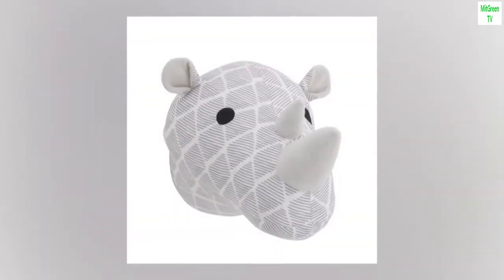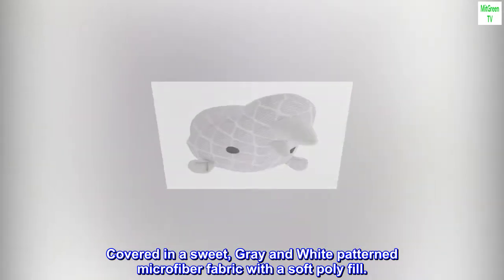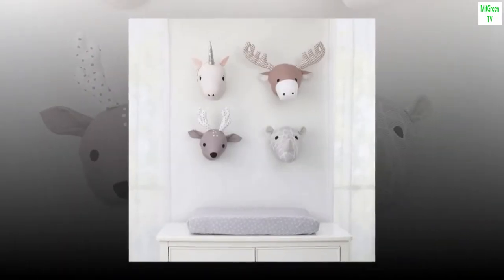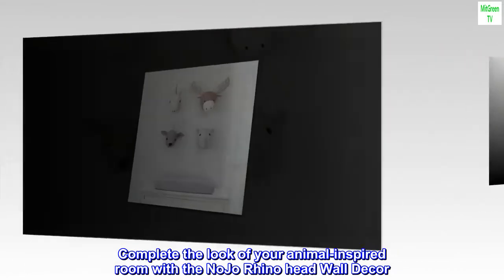14 by 12. Covered in a sweet, gray and white patterned microfiber fabric with a soft poly fill. Mounts easily with included ring. Complete the look of your animal-inspired room with the No-Joe Rhino Head Wall Decor.